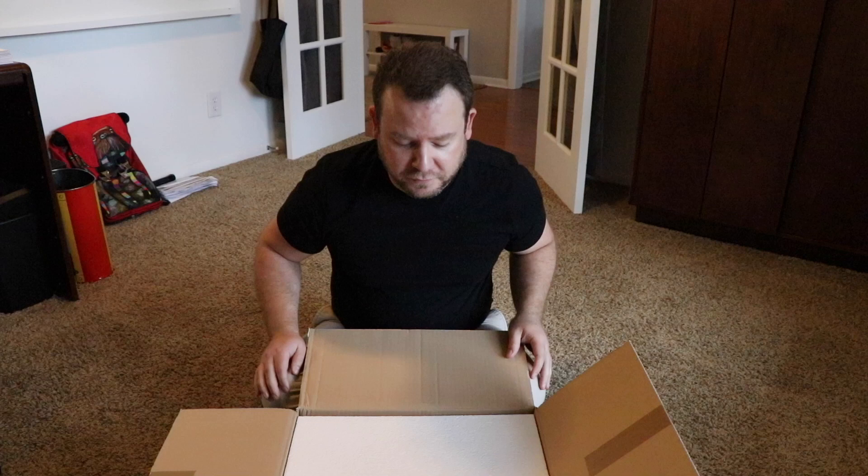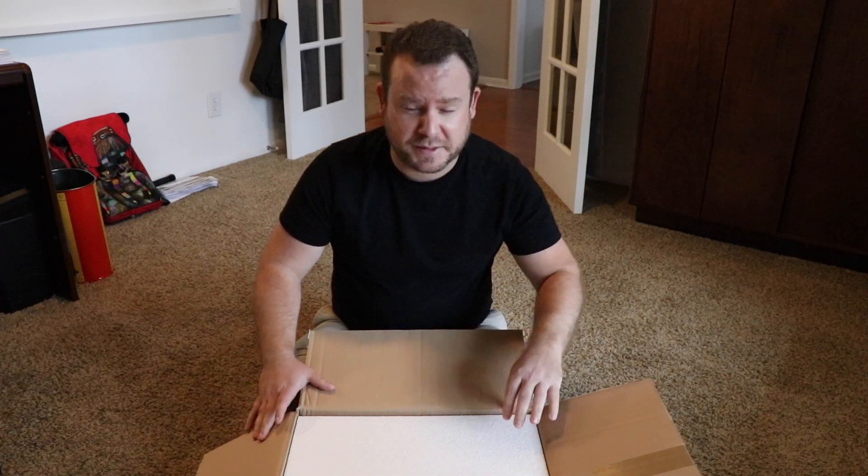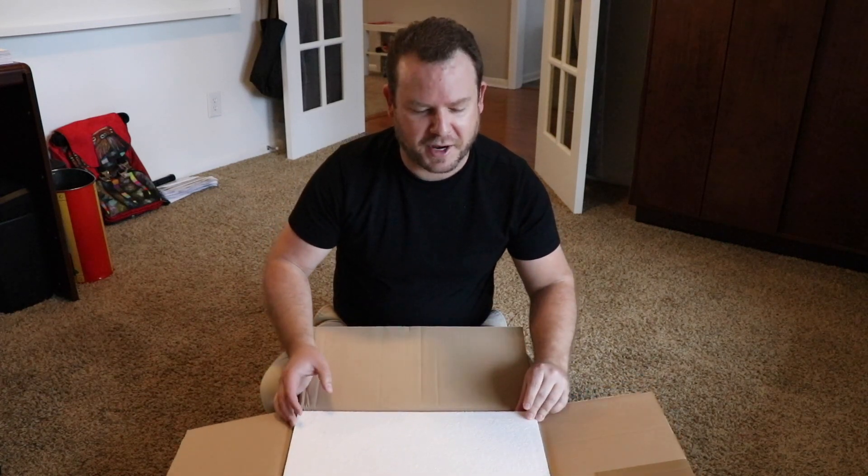I bought this from a company in Florida — I think they're the U.S. distributor for it. It's about $4,700 so it's pretty expensive, and again it's very much a toy, but it should be fun to play with.